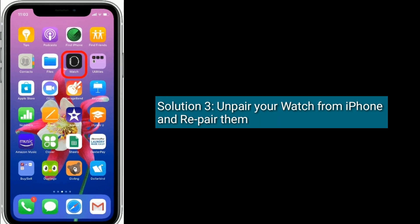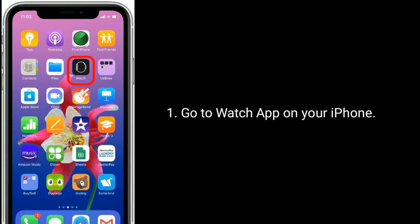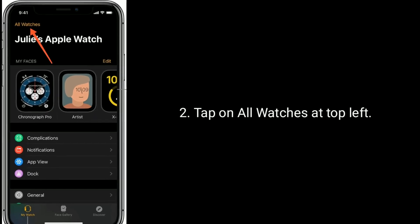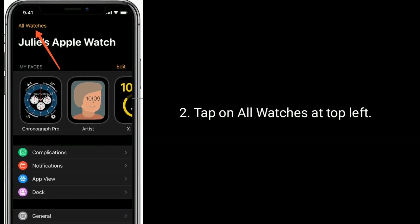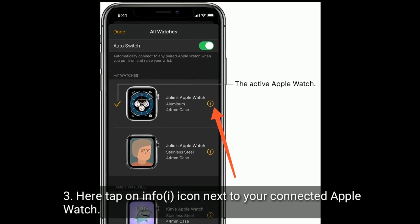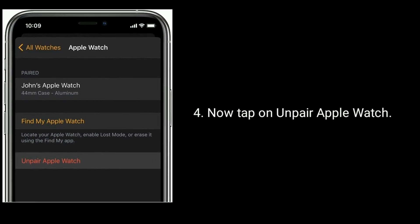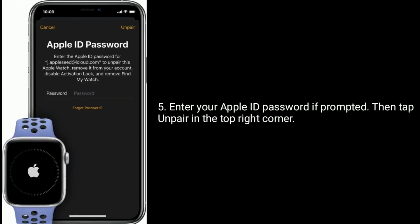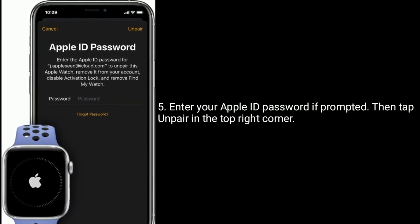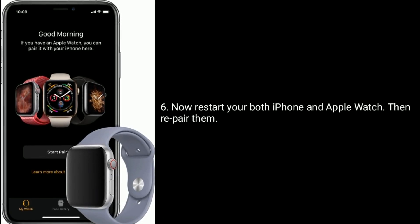Solution 3 is: unpair your watch from iPhone and repair them. Go to the Watch app on your iPhone and tap on All Watches at the top left. Here tap on the Info icon next to your connected Apple Watch. Now tap on Unpair Apple Watch. Enter your Apple ID password if prompted, then tap Unpair in the top right corner. Now restart both your iPhone and Apple Watch, then repair them.